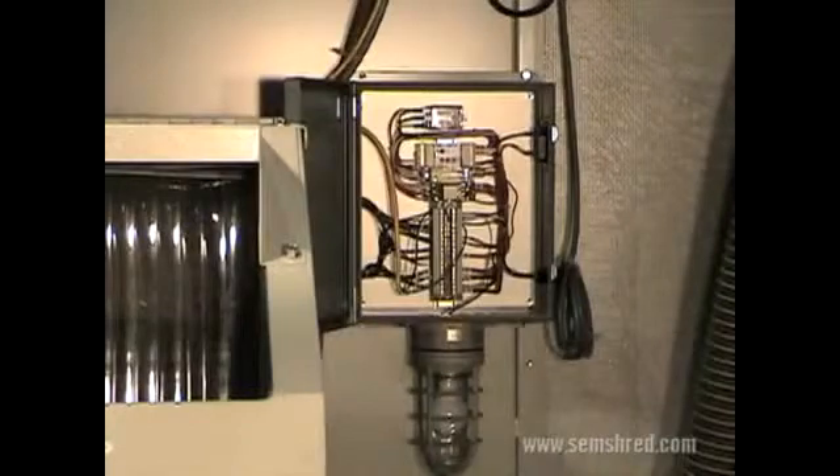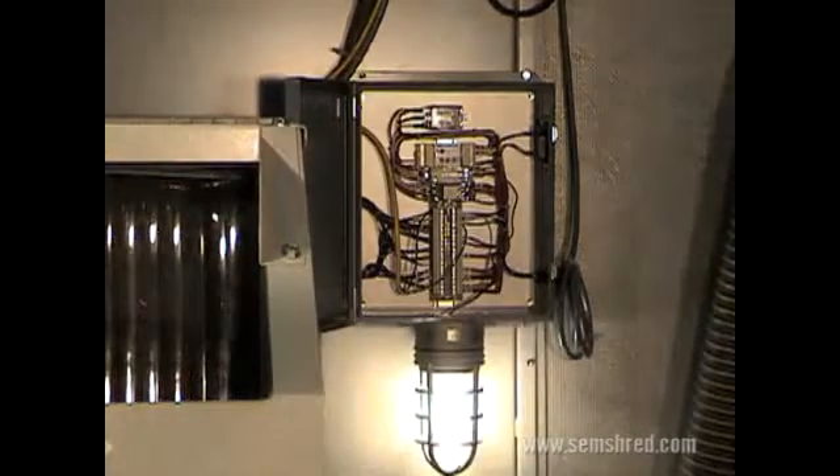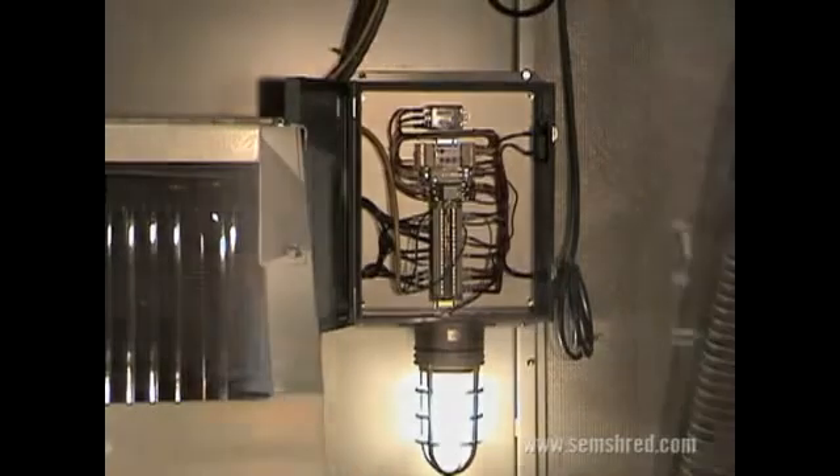The MX enclosure's light-colored walls and built-in light fixture provide exceptional visibility when working inside the enclosure. The competitive enclosure, with dark walls and no light fixture, requires workers to bring a flashlight when they enter it.